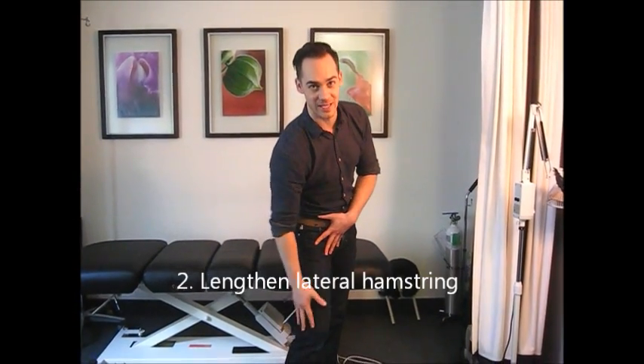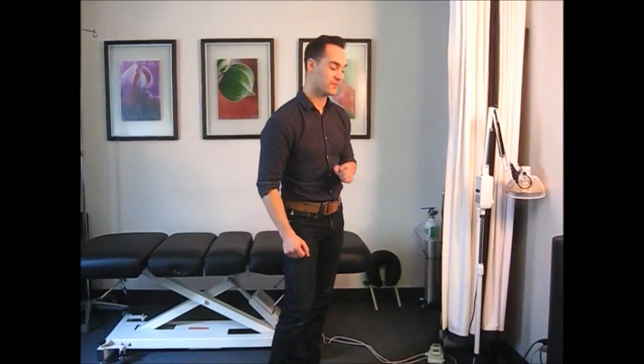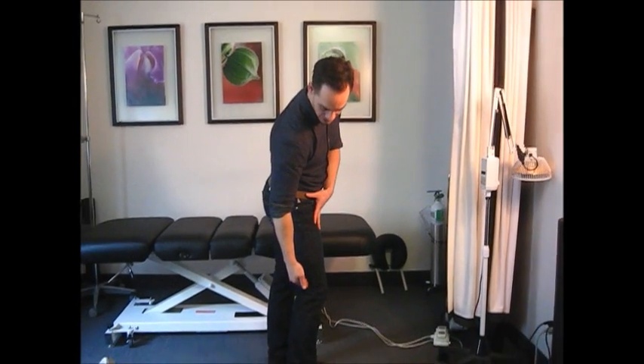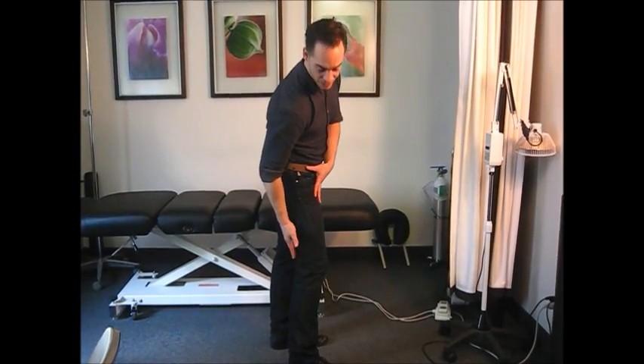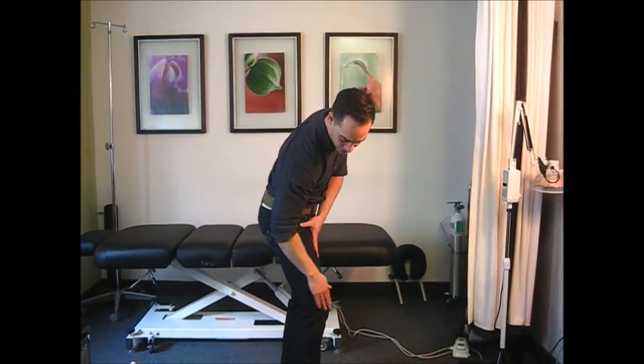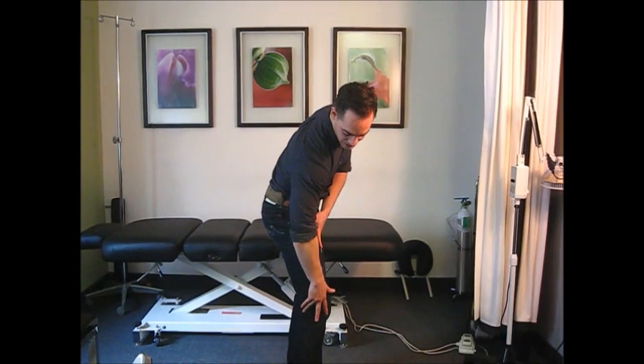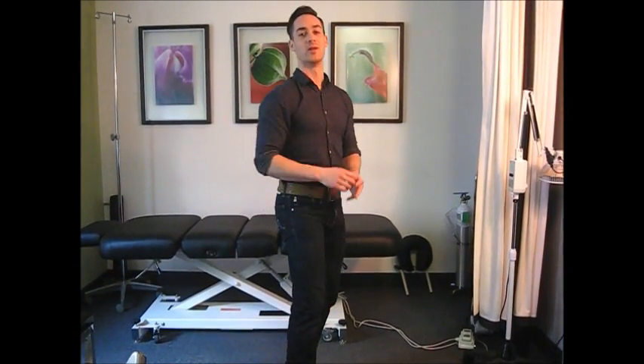Next we want to lengthen structures on the outside of the knee. The first thing I focus on is stretching out the lateral hamstrings. Your biceps femoris muscle is the outside hamstring, at the back of the thigh. The hypothesized theory is that this tight hamstring pulls on the tibia and fibula, pulling the lower leg into external rotation, which pulls the kneecap off its line of pull and compresses it into the side of the femur.